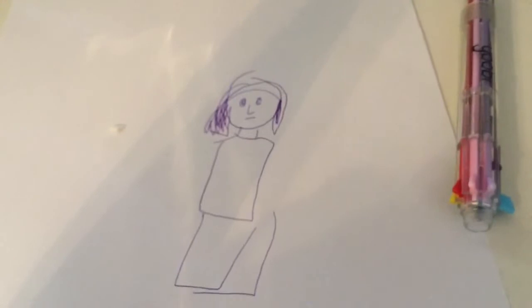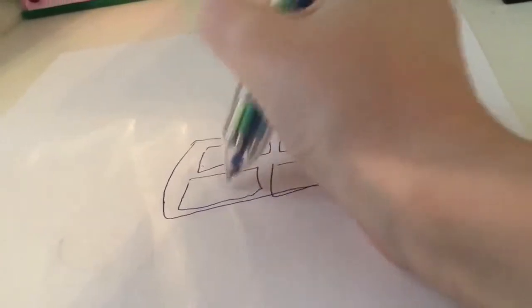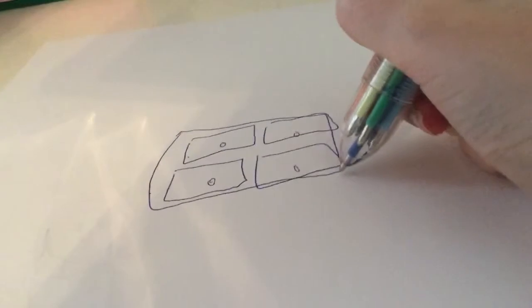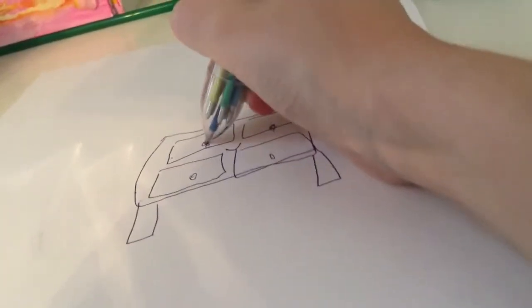Okay, so the next thing is going to be a dresser with eyes and a mouth. Time to draw the dresser. Starting now. There's the dresser.